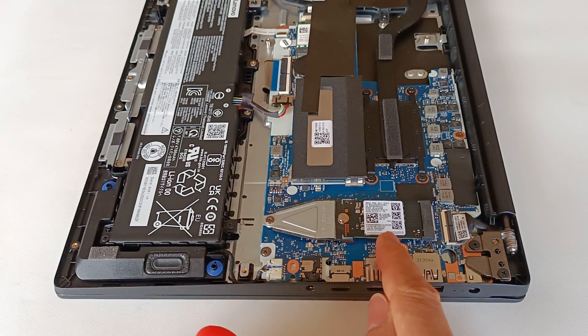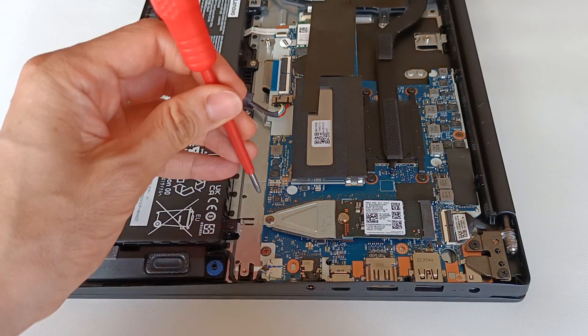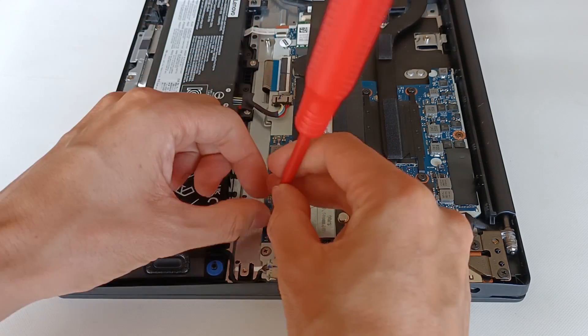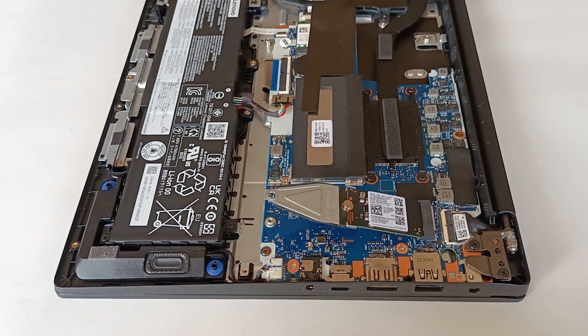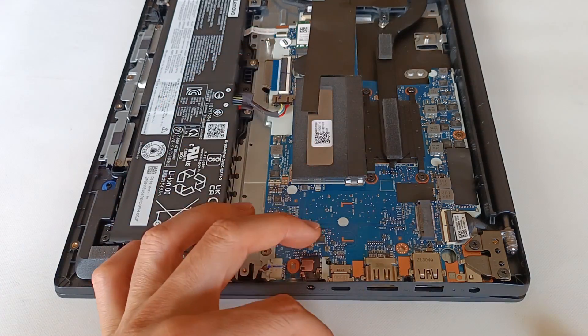If you have another smaller or larger module you will have to use another extender with the appropriate size. To remove it again, simply remove the screw, the module lifts, and then just remove the module from the computer. It's very simple.